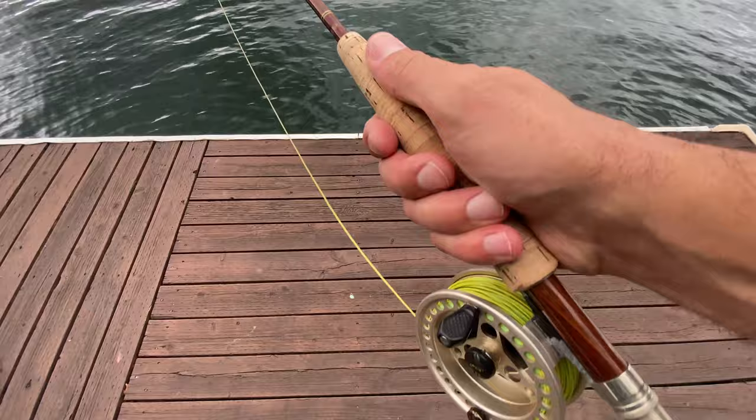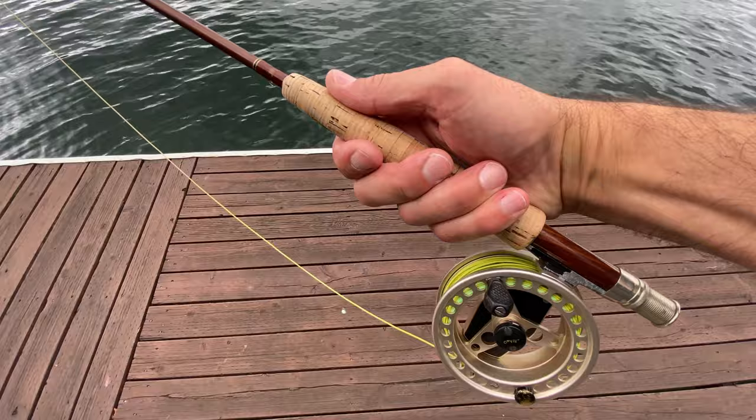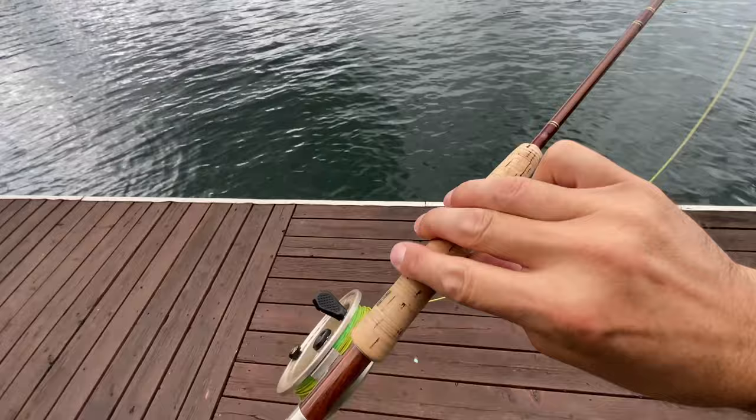The first thing we're going to talk about is how do you hold the fly rod. You want to hold your fly rod like this — this is my preferred method of holding a fly rod during a fly rod cast. If you don't want to hold it like this, or this, or this, then definitely not this.